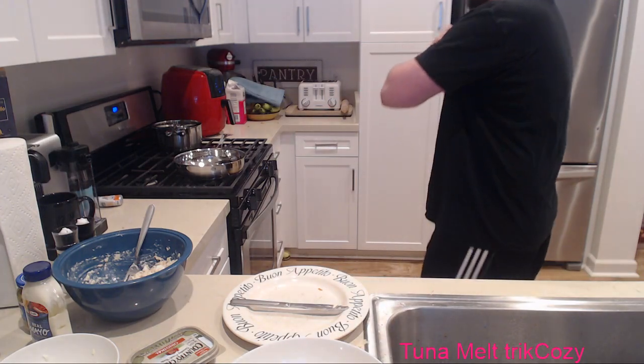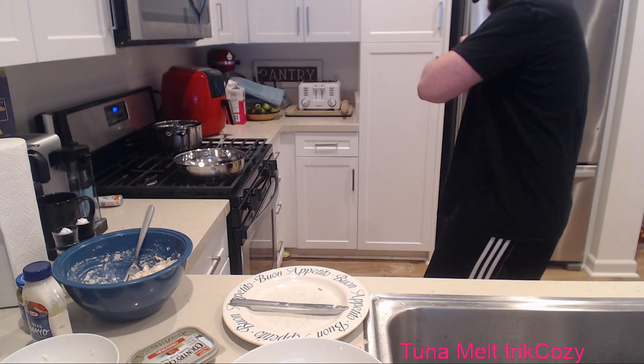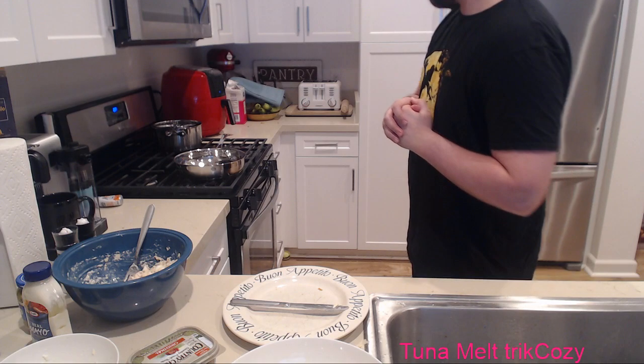Next we're going to do the skillet, but I'm just waiting for the air fryer to finish up, which I think it's about to do.